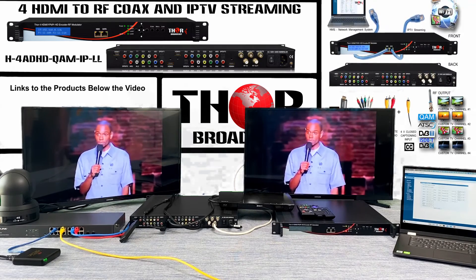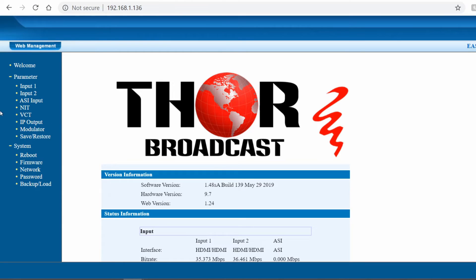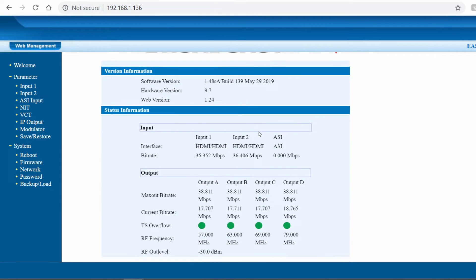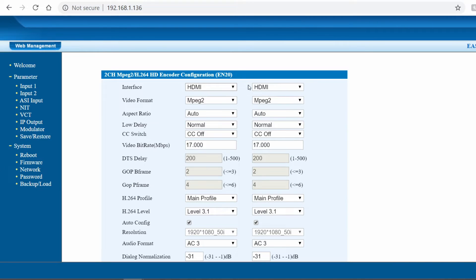Now we're switching over to the GUI. You go into the admin panel, type in your username and password, and the unit we were just using is shown here. You can see all channels are running about 17 megabits each, and there are green lights indicating that the HDMI is being accepted through the unit and distributed through IP and RF. Going into the settings you can check everything — all inputs are HDMI in MPEG-2, which is required for televisions in the United States.